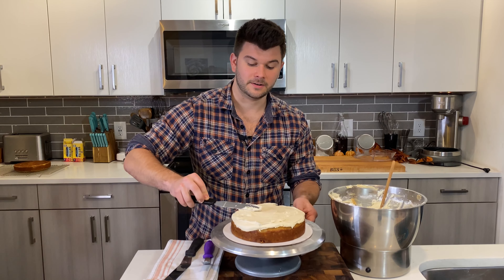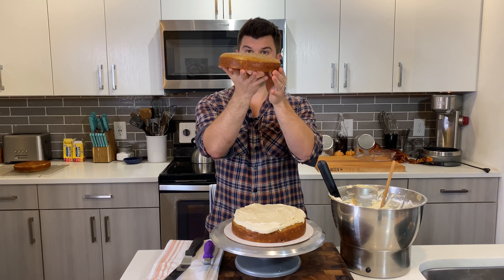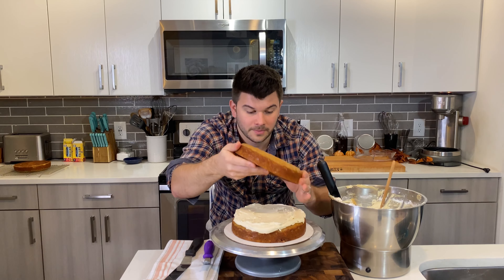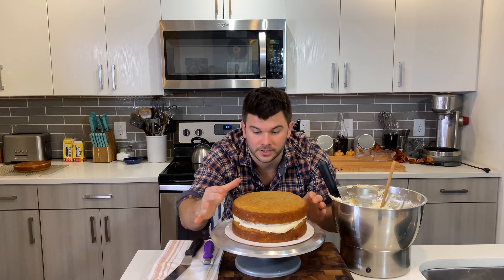Get down to eye level to make sure it's flat. If it's not, add a little more frosting where it's lower, keep it a bit taller there, smooth it out, and bring it toward the center.